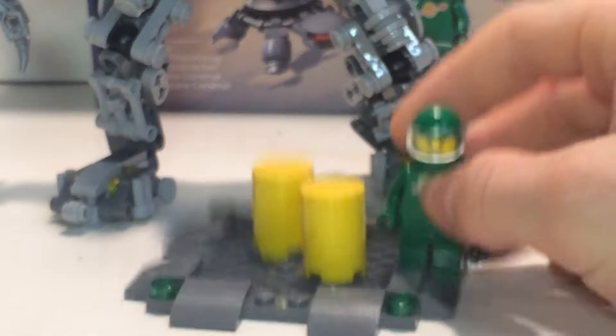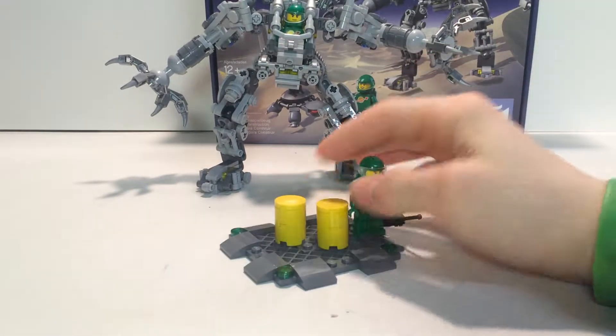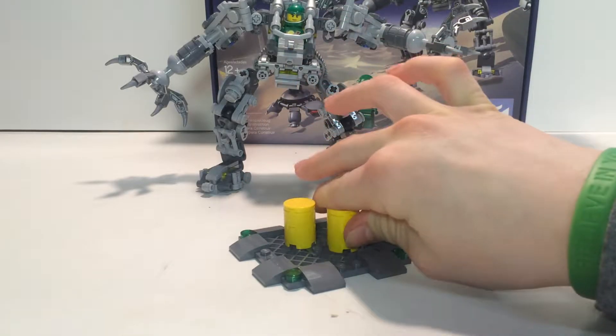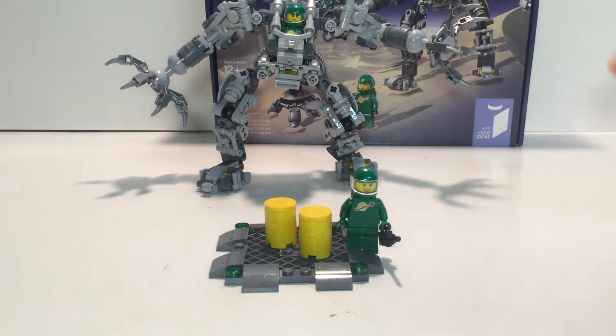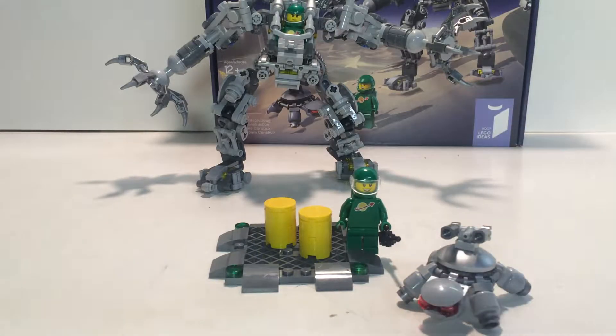You also get this little loading dock thing, which has a few little tanks of heavy gas and they have little lights on the side. It's really stable and cool. And you also have this turtle.